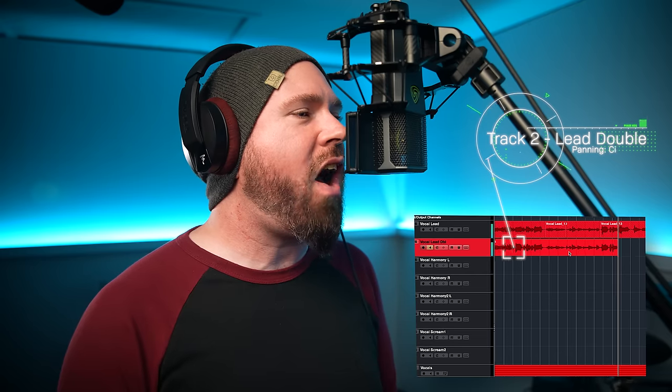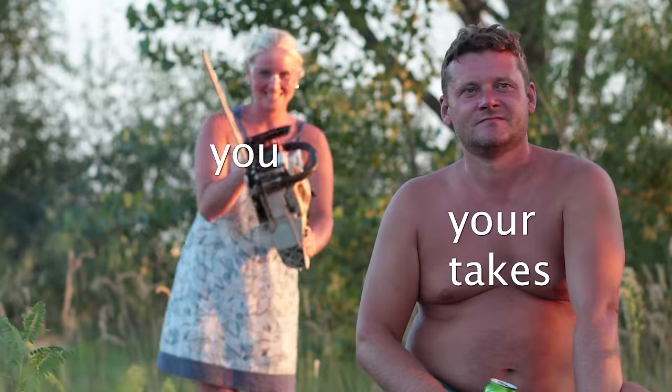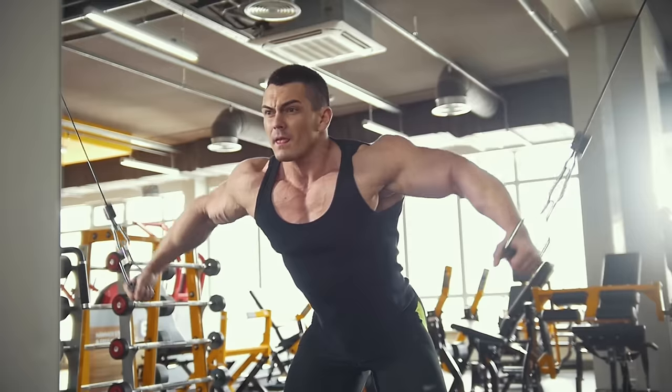What you want in a double is for it to be super tight up against the original, as close as you can possibly get it — or edit it into being perfectly tight — because then you can bring it up more in the mix. If it's too loosey-goosey, you don't want to hear it that much. So either sing it perfectly exactly the same as the first take, or get a little fancy with editing. Nobody's gonna know in the end. There are tools out there to make it easier, like Vocal Line. The whole point is to make the lead vocal sound beefier and more present.